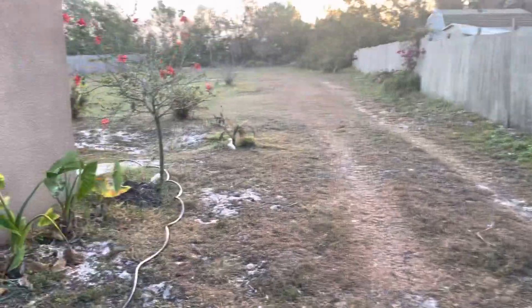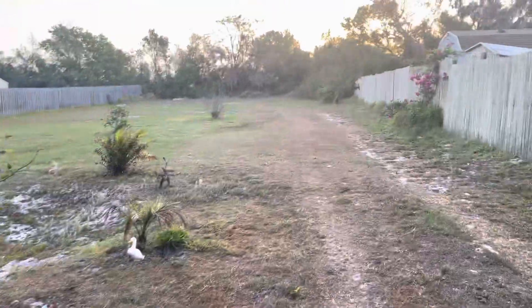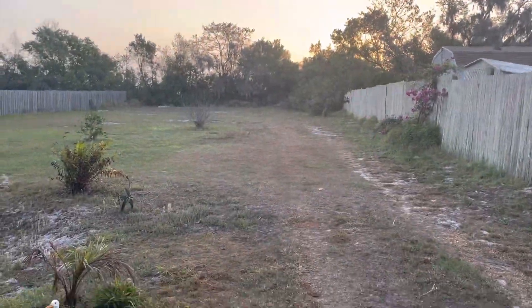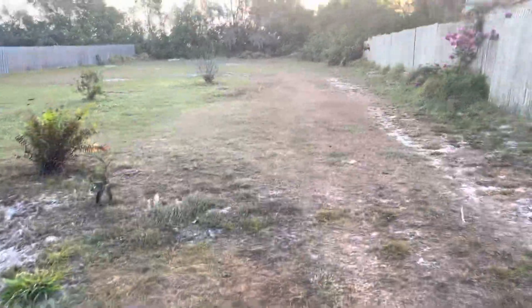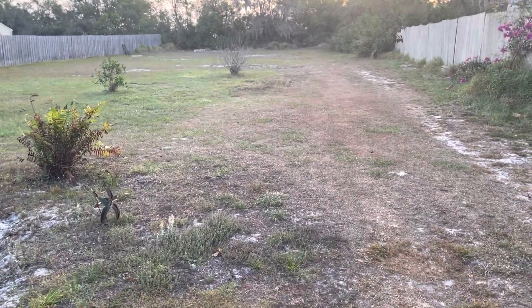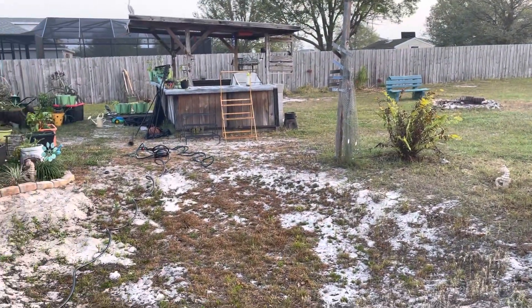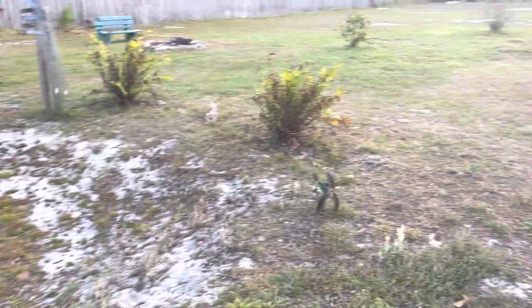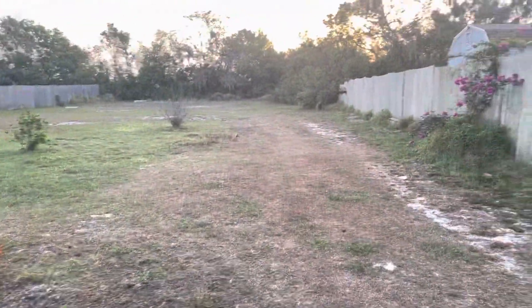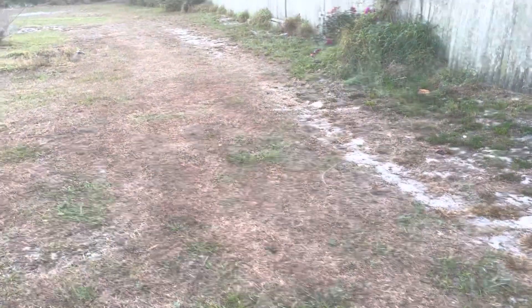Good morning everybody. It's about seven in the morning, sun is getting ready to rise. This is my new property. We are on about a half an acre. I live in central Florida, zone nine, so lots of beautiful sandy soil to work with. I am going to be starting my garden from scratch.